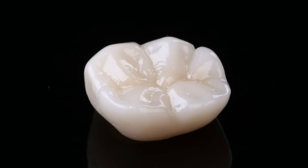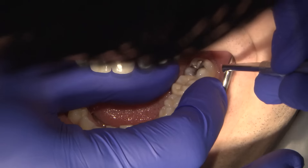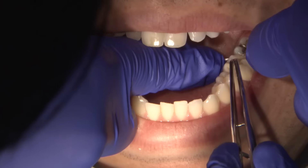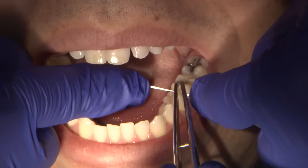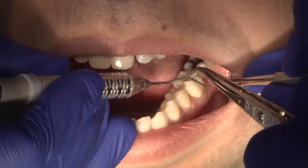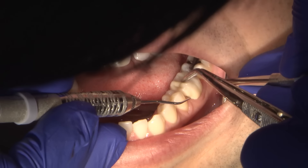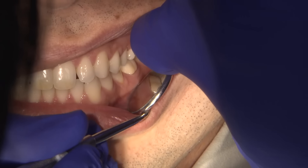Once the Bruxer crown is received, we can then try in the crown on the patient's prep. We can first check the proximal contacts with floss to see if any of those areas need to be adjusted. But in this case, sending it digitally, there was a shortened turnaround time, so any adjustments that are necessary are usually very minimal to none. When the contacts are verified, I will check the margins with an explorer to ensure that it's well sealed.